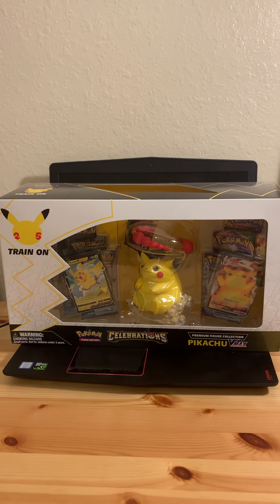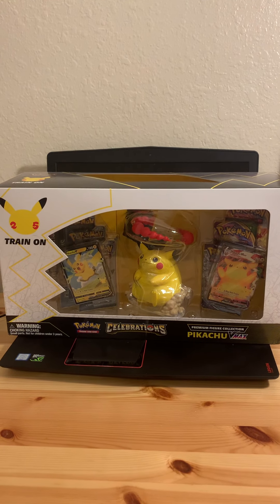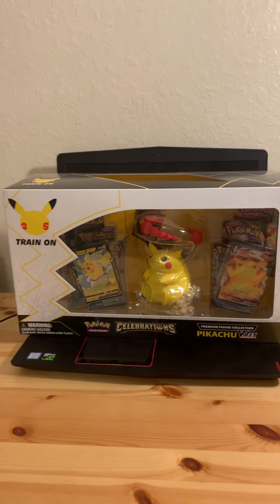What is going on everybody? It is the Phantom Michael, and as you can see here I have myself a Pokemon Celebrations Pikachu VMAX Figure Box.